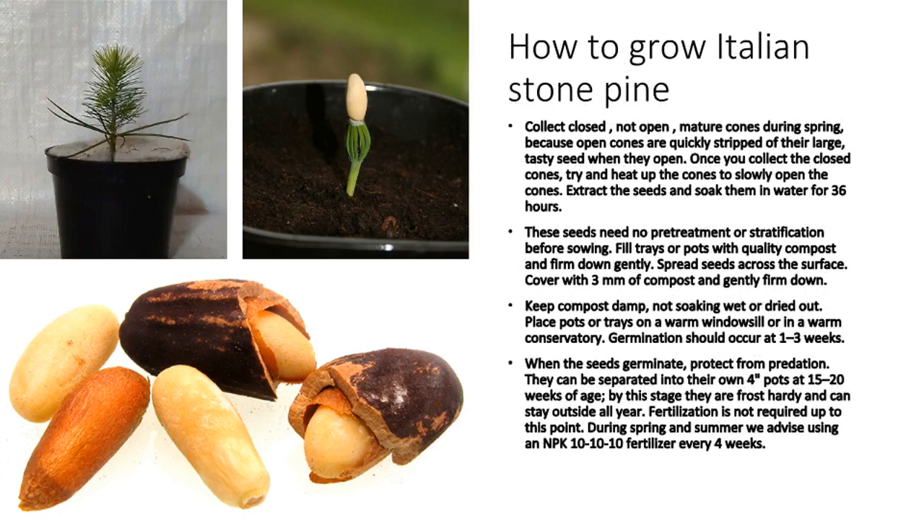How to grow Italian stone pine? Collect closed, not open, mature cones during spring, because open cones are quickly stripped of their large, tasty seeds when they open. Once you collect the closed cones, try and heat up the cones to slowly open them. Extract the seeds and soak them in water for 36 hours.